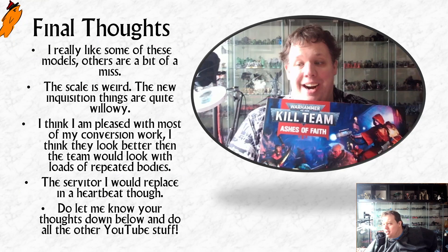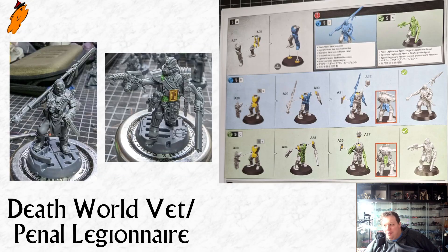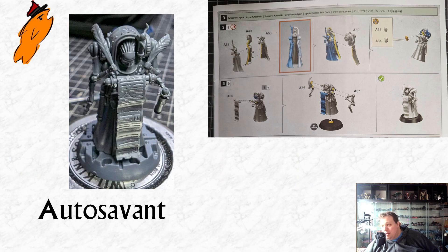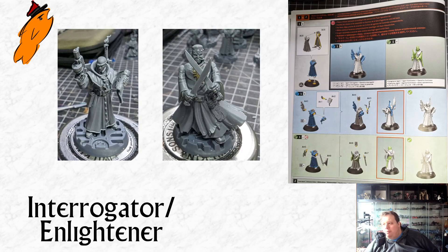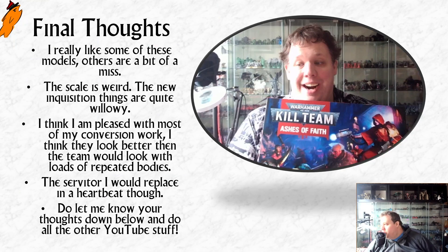Final thoughts: I really like some of these models. They get a lot of stick online but the Mystic, the gun servitor, the Death World Veteran, the Pistolier — which could be sold as a character sculpt — and the Auto Savant, which is based on a really old piece of art, are all great. The problem miniature-wise is that the Interrogator is a bit generic. I don't think the miniatures are bad, except that if you were doubling up they'd look bad because of all the repeated sculpts. And there is this weird thing with the sculpt — the Inquisition models look quite thin and willowy and more realistically proportioned, reminiscent of Malifaux. When you do conversions with other bits in your collection, those things look a bit different because they're more heroically scaled — even Necromunda Redemptionists are a more modern, chunkier kit.